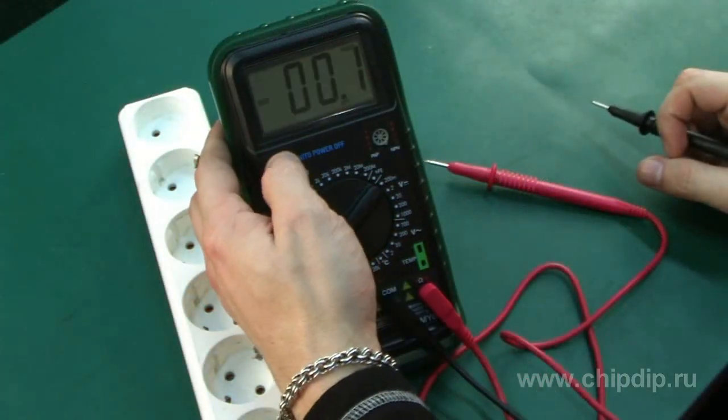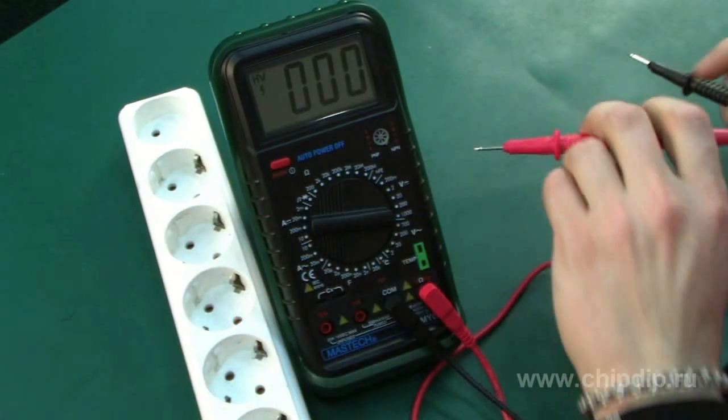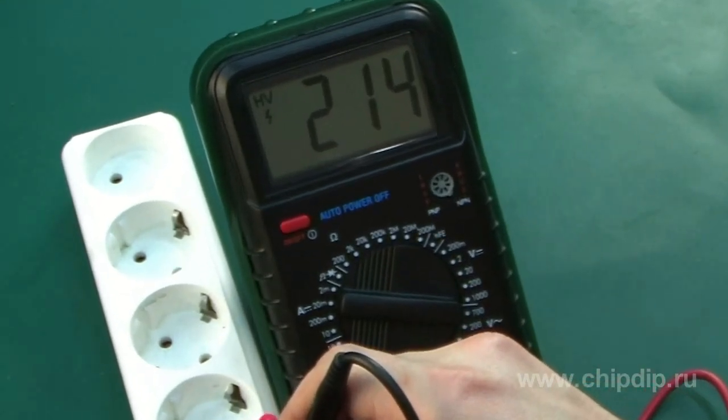To measure the voltage, set the rotary switch to the appropriate measuring range and measure using the probes. Read the figures on the display. The automatic switch-off system will turn the device off after 40 minutes of idling.